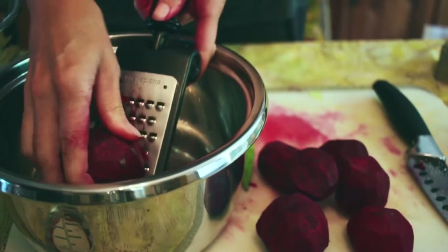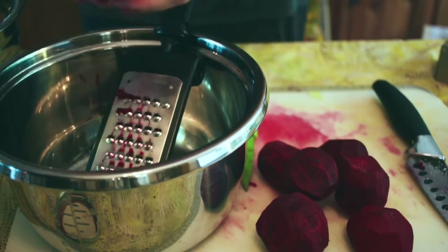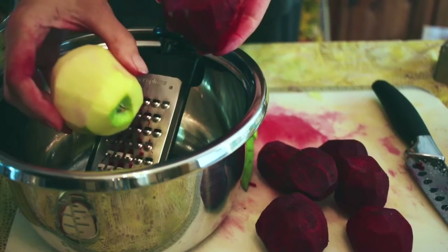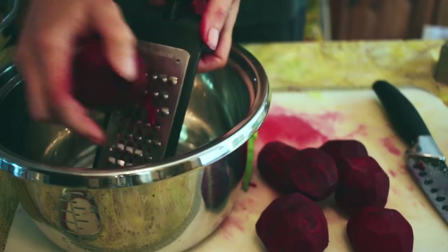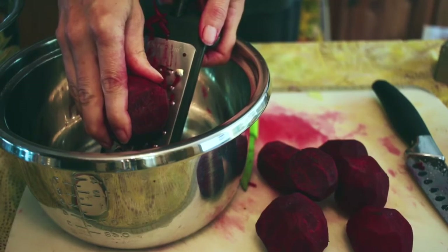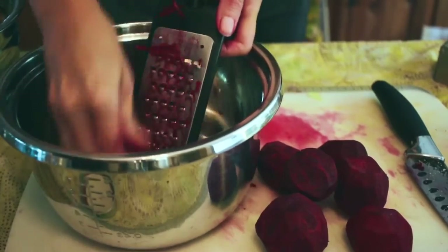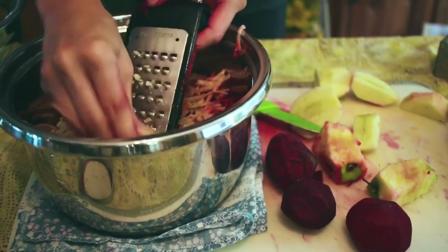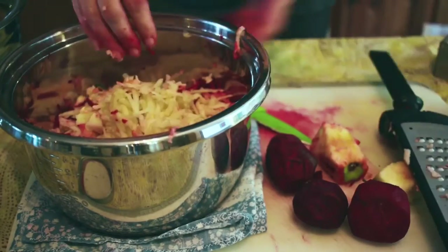This next recipe is a beet apple salad that's lacto-fermented. I'm going to use several beets from the garden that I've washed and peeled, and some organic green apples that I bought at the store — I've already peeled these to grate them. I'm going to grate everything into a container. I'm going to make about a quart of this beet salad, so I'll probably need about two cups of grated beets and two cups of apples. This is what I have now — my beets and my apples.